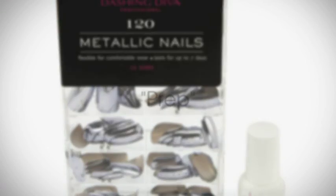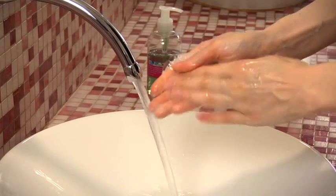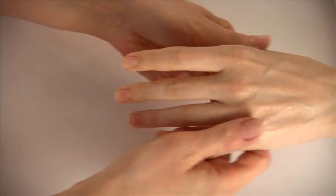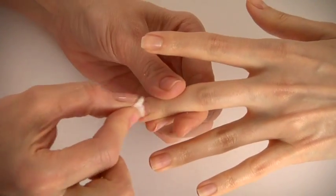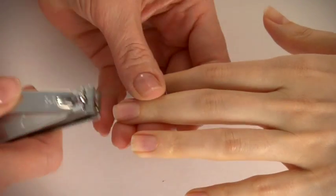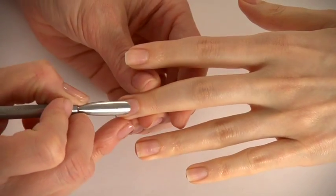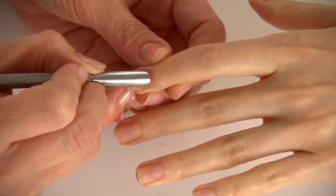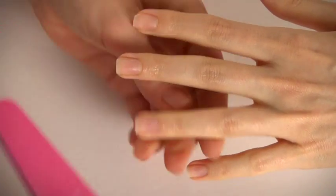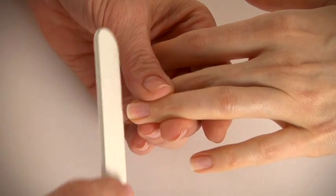To prepare for metallic nails, we begin by prepping the client's nails. Have her wash her hands with non-oily soap and water, sanitize her hands, remove any polish with polish remover, trim her nails, push back her cuticles, and remove any attached skin from the nail plate. Lightly file her nail surfaces with the sponge file and smooth the edges.